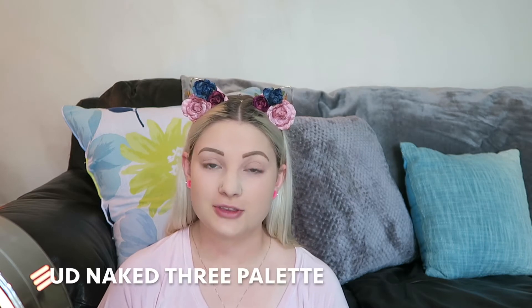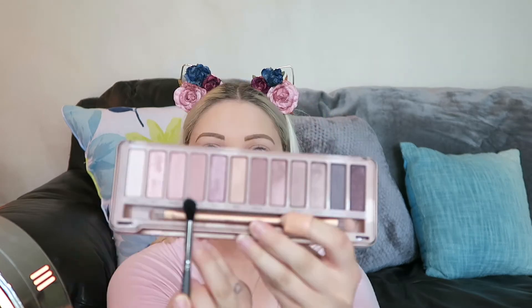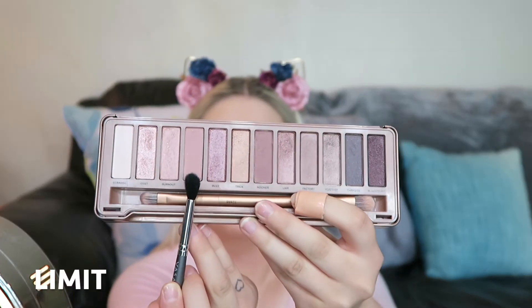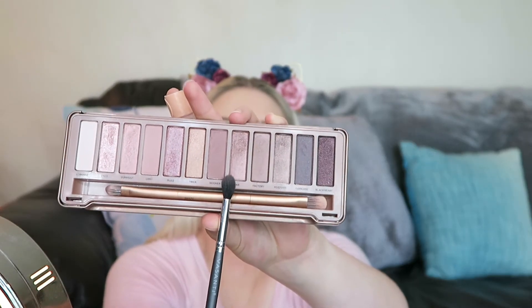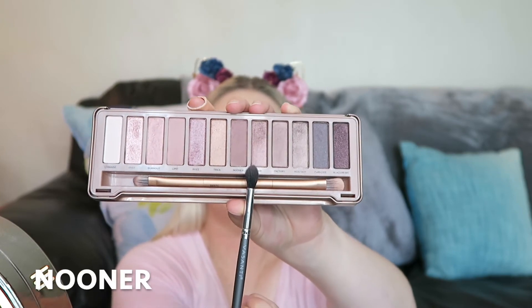Just to set all the product that has gone on them. Next I'm going in to do the eyeshadow. I'm using the Naked 3 Urban Decay palette — I'm going to start with putting Limit on my crease. Then moving on, I'm going to put Nooner in my outer crease just to darken it up a little bit.